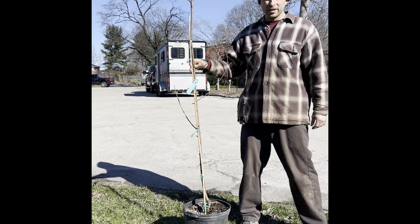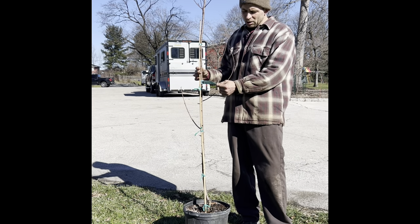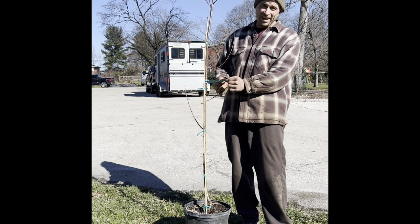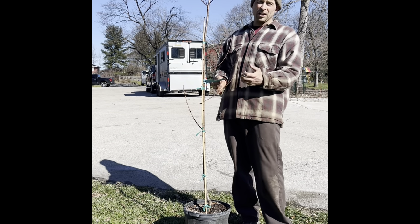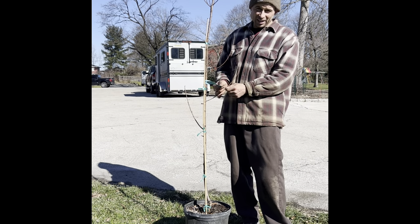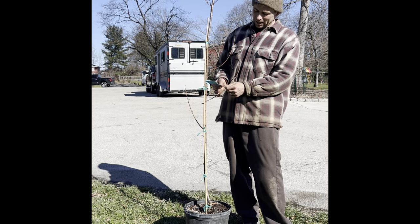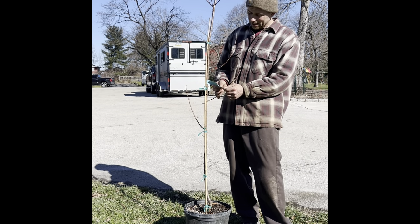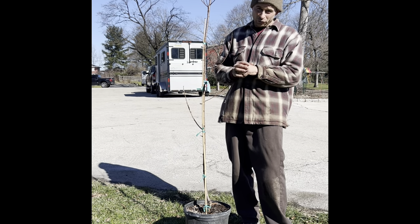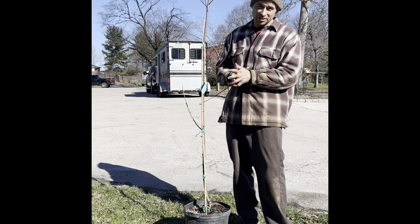We're planting a new tree here at the farm — a Sun Glow nectarine. This is exciting because we do not have a yellow flesh nectarine on the farm. Hopefully, if everything goes as planned, we will be eating delicious yellow flesh nectarines in about three years.